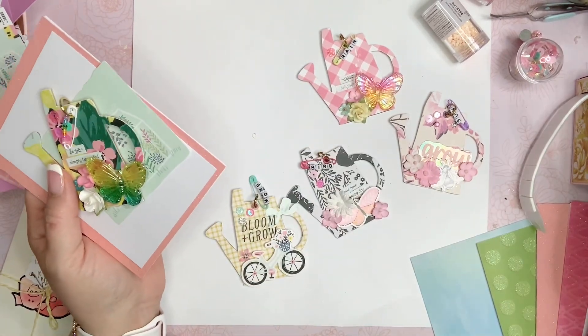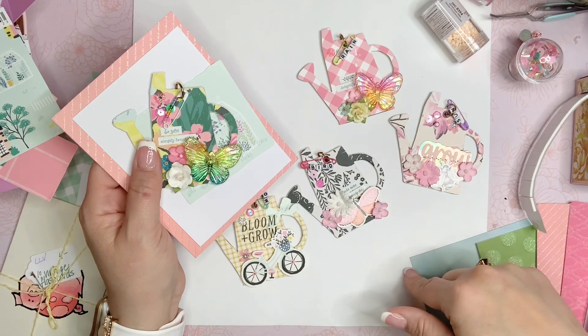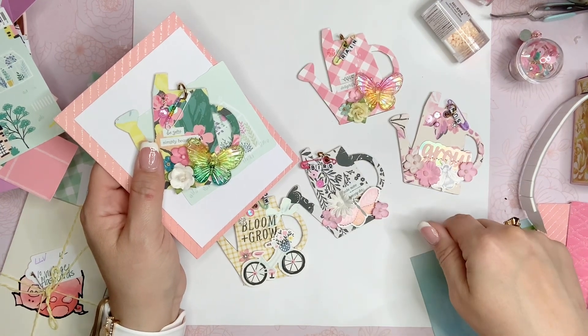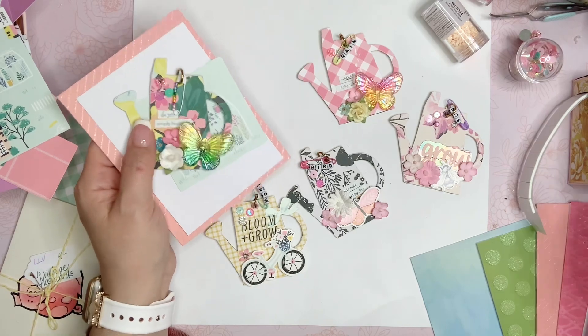I hope I inspired you guys to kind of use up some things that you have in your stash as well. If you have any questions, leave them down below. I am going to leave Tina's information down below as well as her video. And then I'm going to send some pictures over to Tina so she can post them on her Instagram. Congratulations, Tina! Bye.